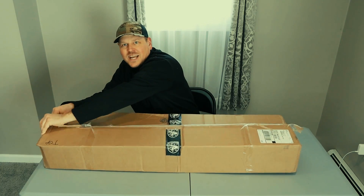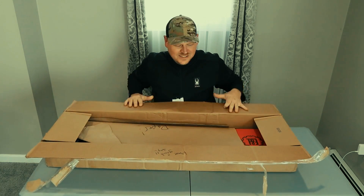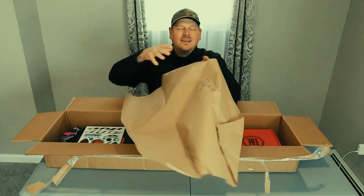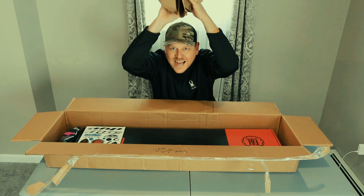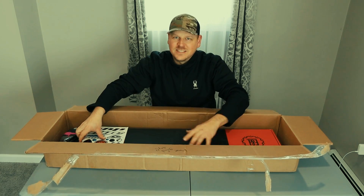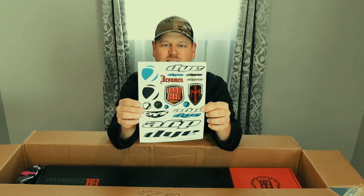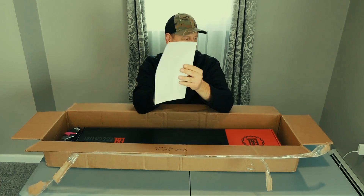I'm going to try not to look at it — well, I'm going to look at it because I'm just that excited about this. Oh my god, he's given me paper — gotta love paper. All right, before we get to the main thing, which you can already see, let's just get right into it. A nice pack of stickers — you got the Dye mask — just a bunch of stickers right there, that's pretty cool.